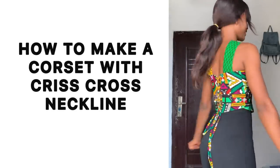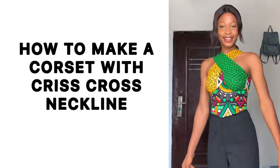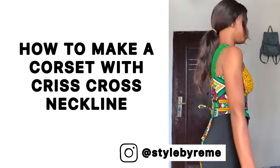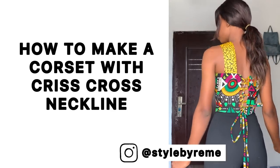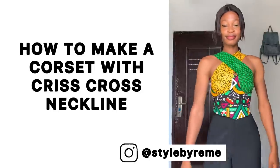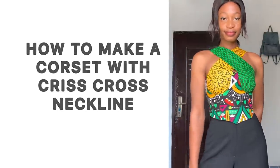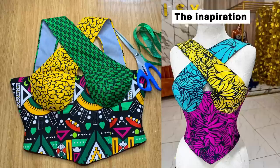Hi guys, welcome back to the channel. My name is Osereme. If you're here for the first time, kindly subscribe and turn on the notification bell so you're notified when I post a new video. In this video today we're going to be making this crisscross corset top. I stumbled on this picture on Instagram and I knew I wanted to recreate it, so if you're interested in seeing how I made this, keep on watching and let's get started.